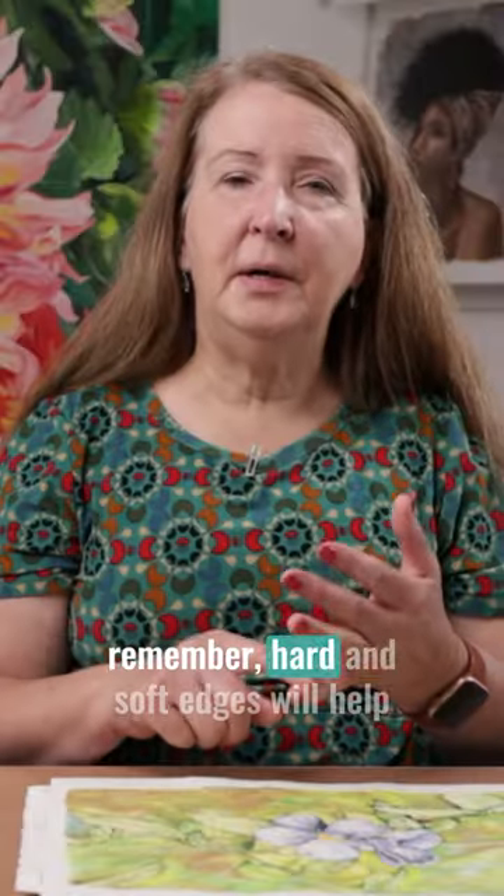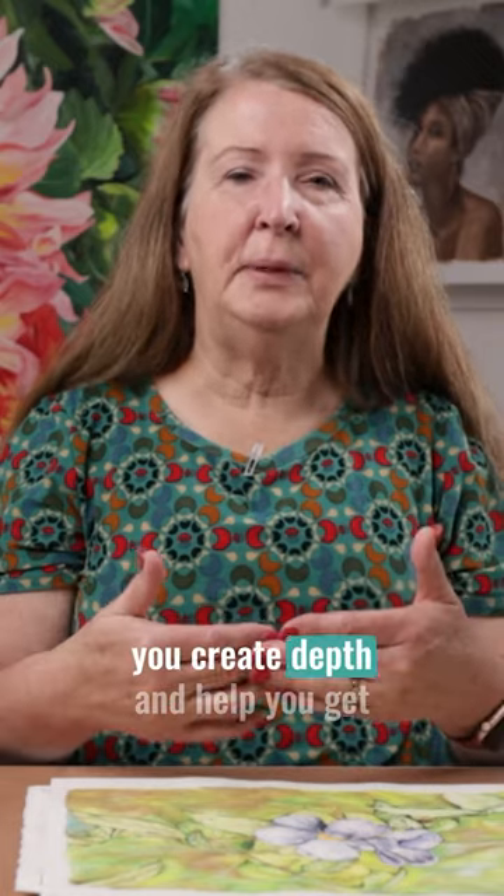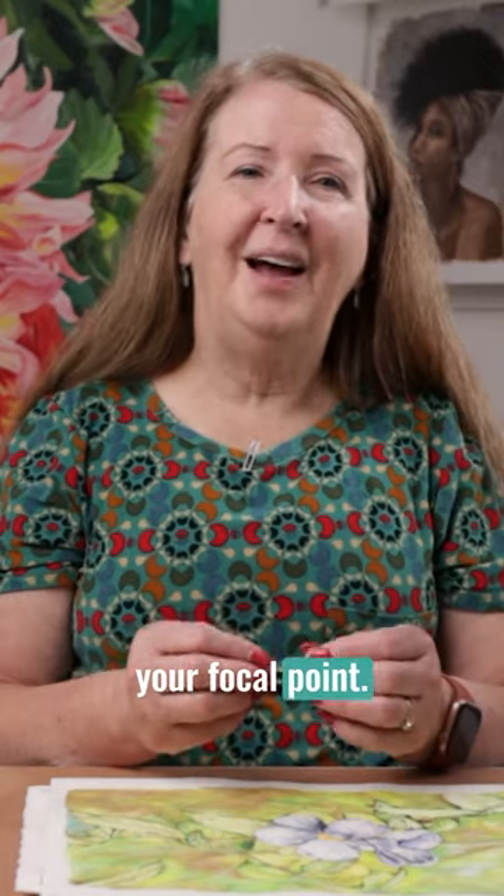So remember, hard and soft edges will help you create depth and help you get your focal point. I hope that helps.